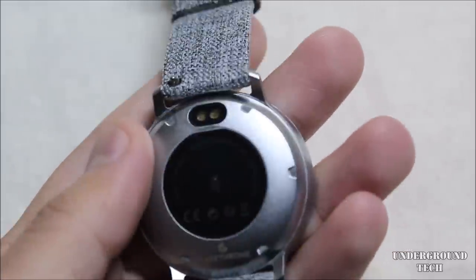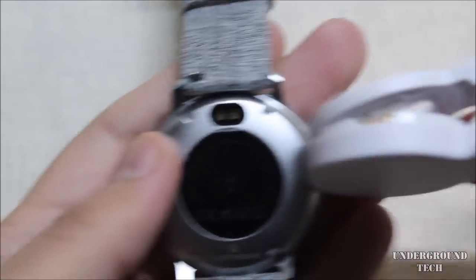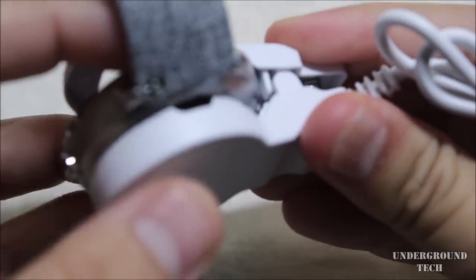Honestly, the charger that it came with isn't good at all. Whenever you try to charge it you have to have it at a certain angle, locked in fairly well, and then you'll see this little LED light start flickering on top.